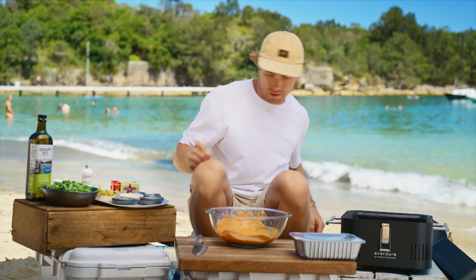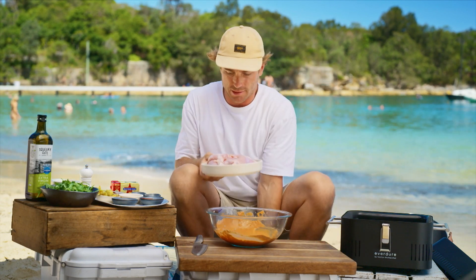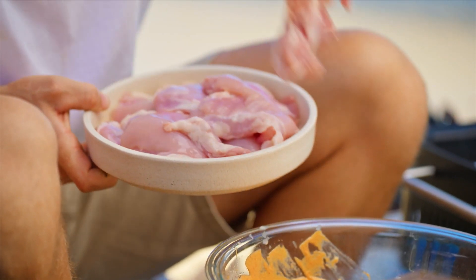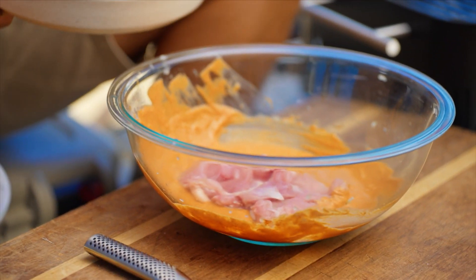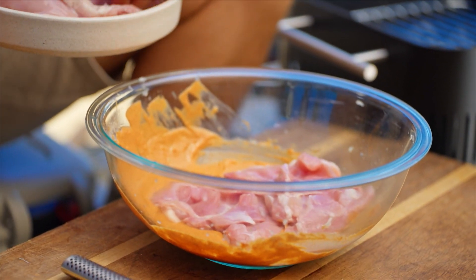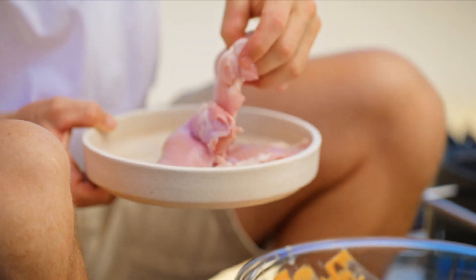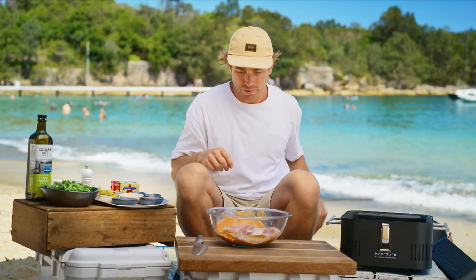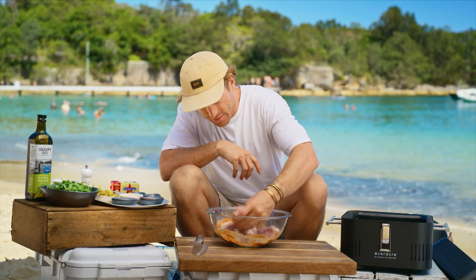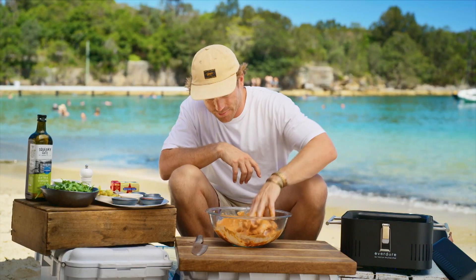We've got our Lilydale Free Range — I'm just going to swap that out for some I've had already here. I love the thigh fillet because it's got all the different crevices and parts of the meat that just soak up all that delicious marinade. I feel it's just so good for the charcoal — the grill just gets in there. Don't be afraid to use your hands here.